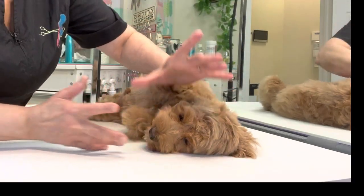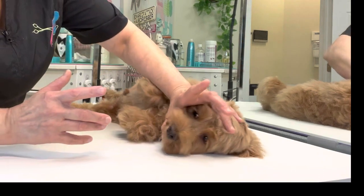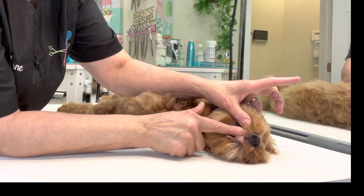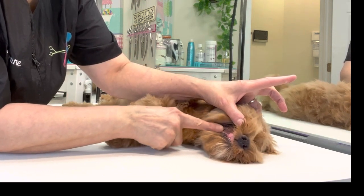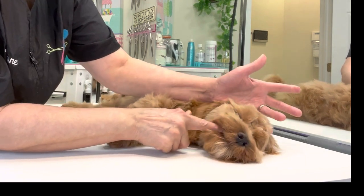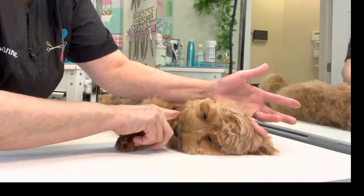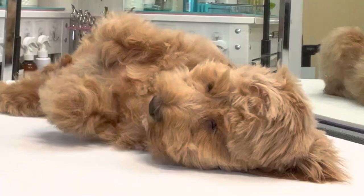So when you're doing this, you're using the motion of holding his head — holding the head, lifting the lip up, and rubbing the gum. Don't make this a stressful event. Make it a pleasurable thing. All babies love having their gums rubbed, right buddy? He's a good boy.